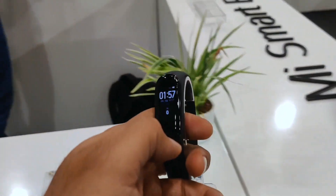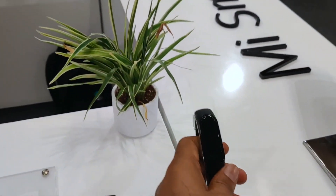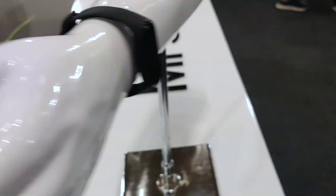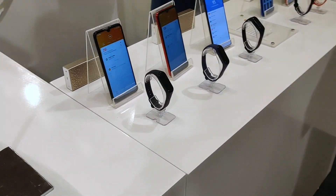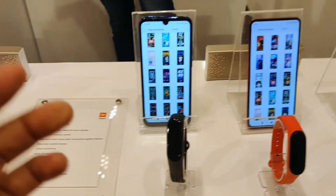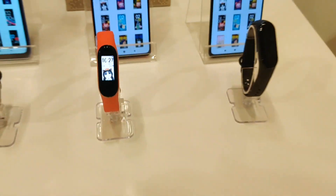Only at Rs. 2,000, you will get very good features. If you buy the Mi Smart Band 4, you can find the purchase link in the description below. This is a good recommendation and good value for money. You can manage it through the Mi Fit application, where you can see various screens and even change the background using your favorite pictures.